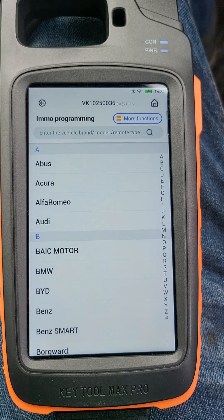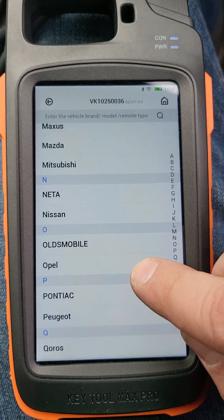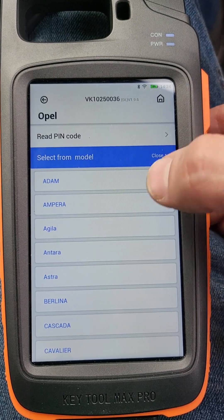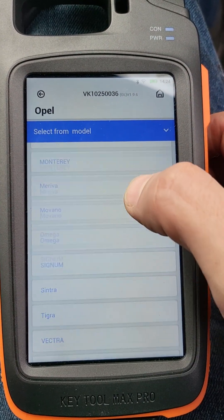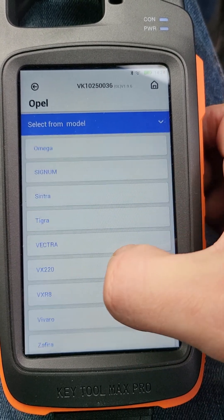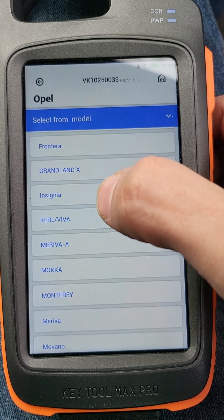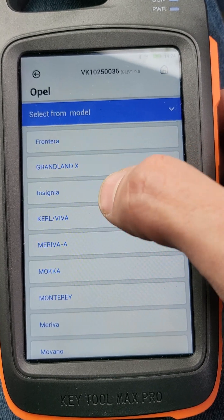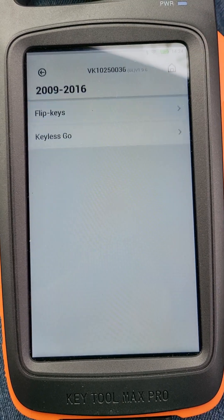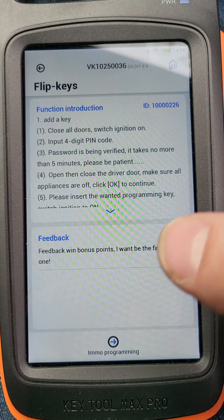Going into email programming — select Opel. Now select from model. I'm not sure what the difference is between 'Insignia' and 'Insignia' with different capitalisation — we only have one option here. Before I had two listed. Selecting Insignia flip key case.